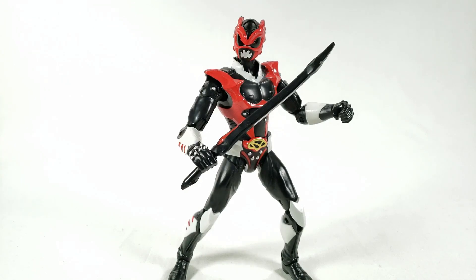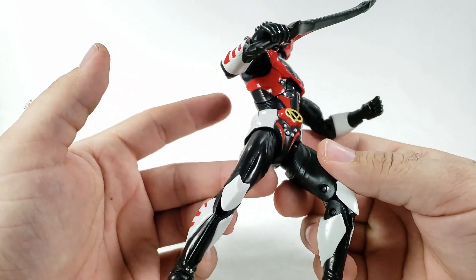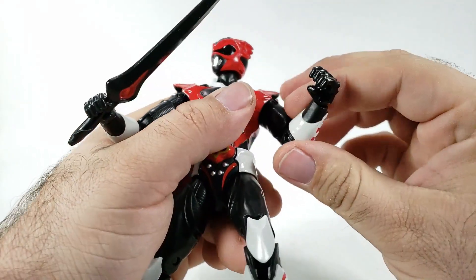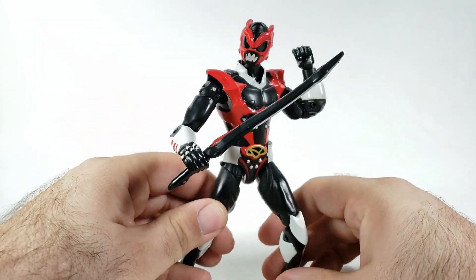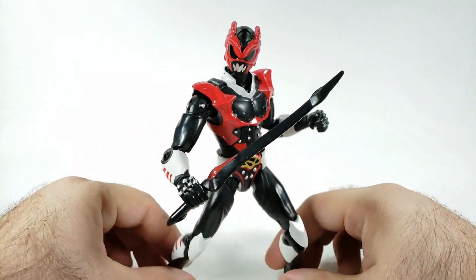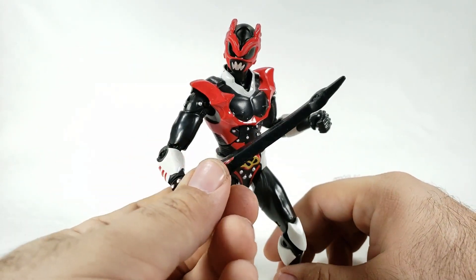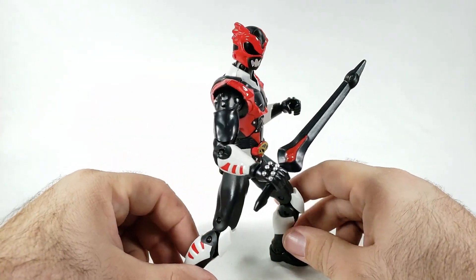This is going to be a very quick review because there's nothing else going on — we've looked at the articulation before and we've looked at a ranger that looks identical to this before. So it's just kind of 'hey, we've got another Psycho Ranger.' I'll try to finish out the line. I'm probably going to have to get a custom pink and yellow, but yellow is actually more of a metallic goldish color and pink is also very metallic — really interesting. There are guys out there making custom weapons on Shapeways so we can have our own final set of Psycho Rangers.